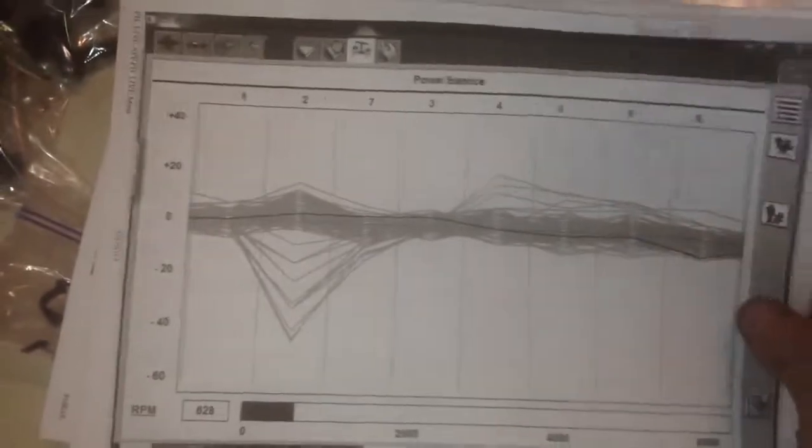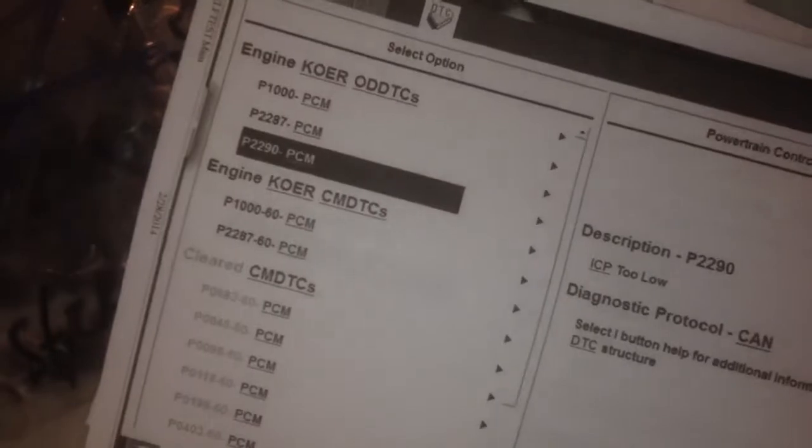Here are the printouts I had sitting right here. Number two kept spitting out an idle fault. I can actually print this while I'm driving down the road — the computer remembers the print, then when I pull into the shop it connects to the printer wirelessly and prints it. He's running 222 and 183, so oil cooler's gone. More printouts show number two, and then I've got 2290 every single time on the key-on engine-running test — it would fail at 2290.